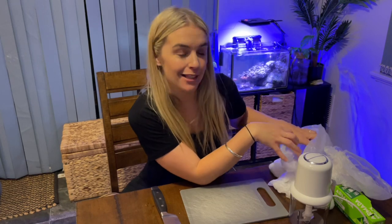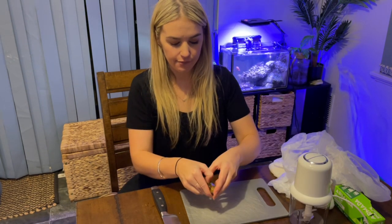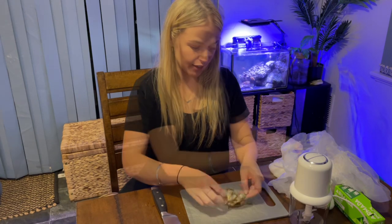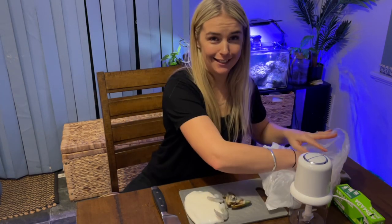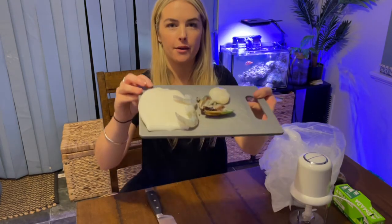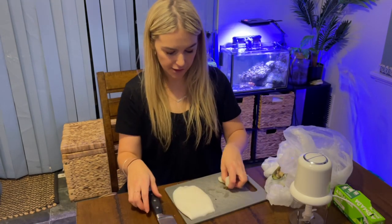I'll go through what I bought first. Make sure if you're doing this as well that you don't buy pre-cooked stuff — you want all raw if you're making your own fish food. So first of all I've got some mussels, a nice bit of squid, some prawns, and some scallops. This is what we're going to be making our fish food out of — some nice fresh seafood. So I'm going to start with the squid.